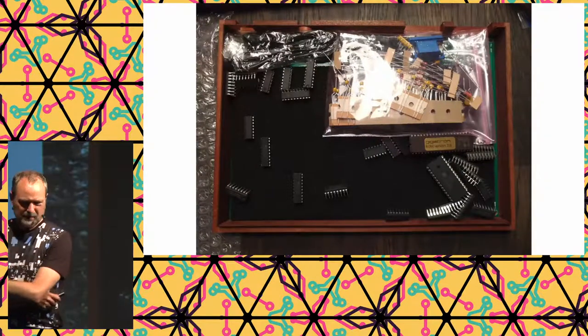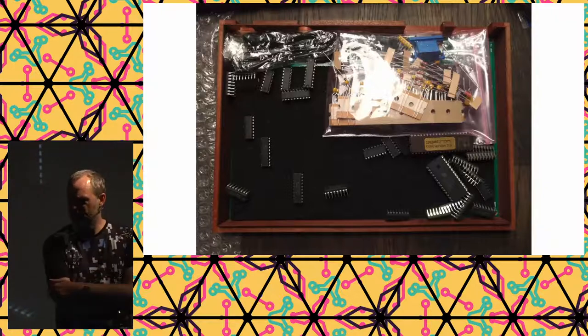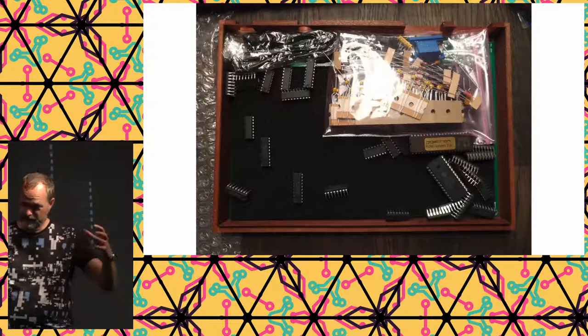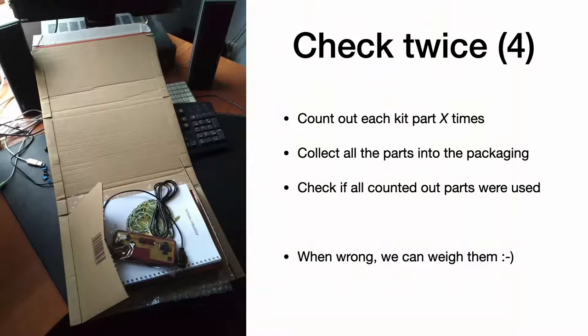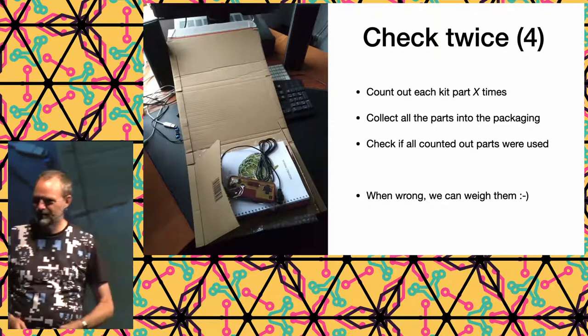This is a kit that came back after a round trip around the world. Some kits use specially molded foam with custom indents for each component — really nice, since components stay in place. Our approach worked well enough, though badly handled packages can cause components to shift. The box with components, manual, and controller went into an envelope, also checked twice. If a manual was left out, I could weigh all envelopes to find the lighter one.